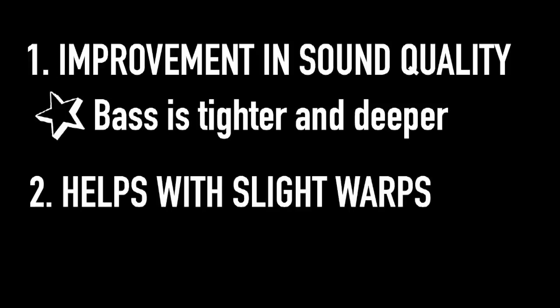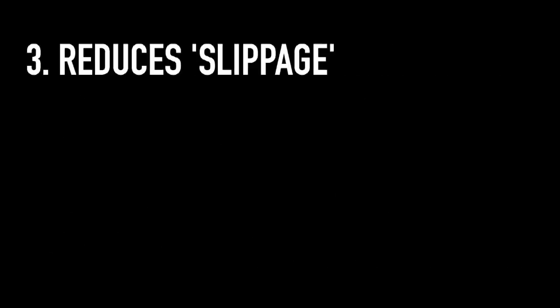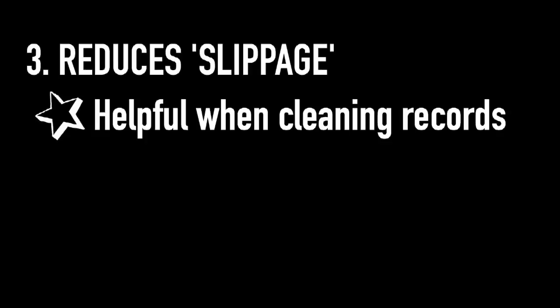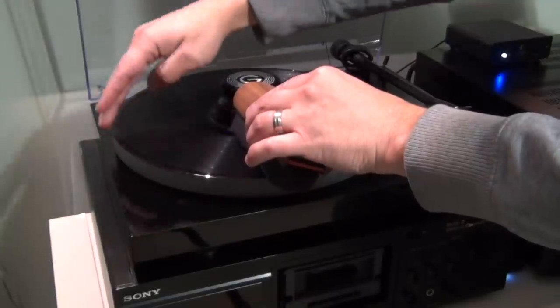Second, the record weight does help flatten slightly warped records, especially the thinner ones from the 70s and 80s — the 180-gram ones, not so much. Third, the weight helps hold the record down and reduces slippage. I've noticed this especially when manually cleaning records on the acrylic platter — the record is less likely to slip.